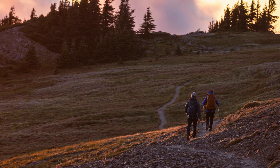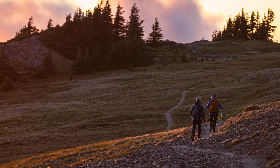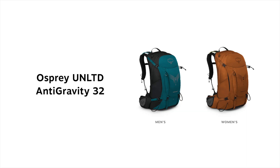This pack is made for hikers who are up before the sun and want to be ready for anything nature throws at them. The Unlimited backpack can carry the weight so you can enjoy the view from the summit. Both the men's and women's packs come in 32 liters.